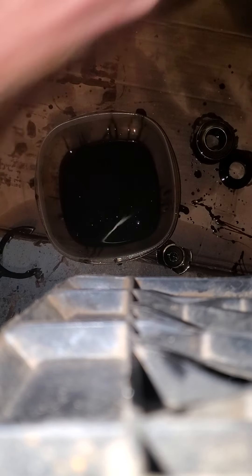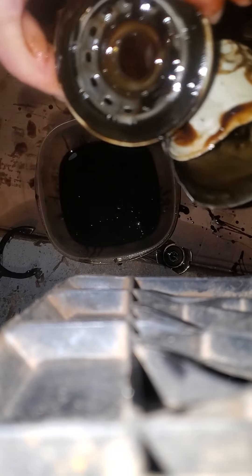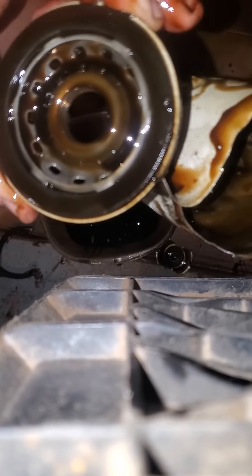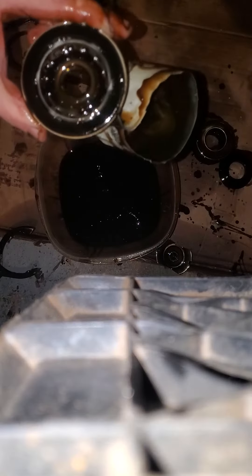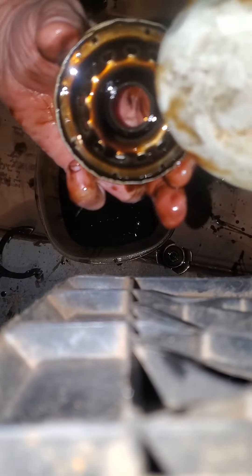But for now, we're talking about the filter. Here's the base plate — still has oil in it. Counting the holes: one, two, three, four, five, six, seven, eight... It looks like maybe 13 or 14 holes? I didn't count exactly. Why would it be an odd number? Here's the base plate of the oil filter.